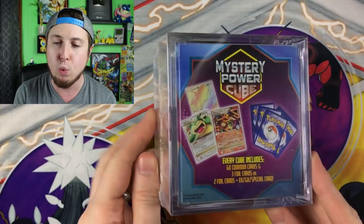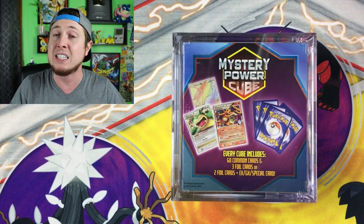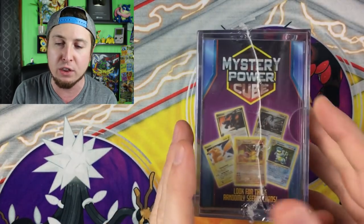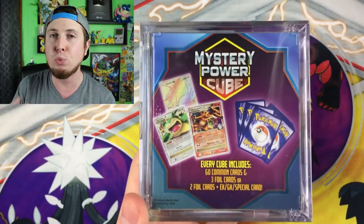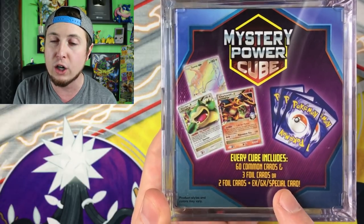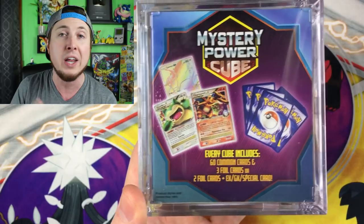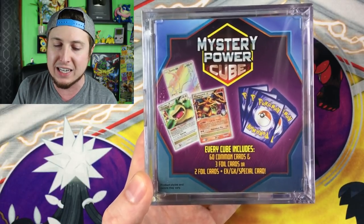This retails for $20, and I thought the last Mystery Power Cubes were bad because they at least came with Dollar Tree Booster Packs. This time around, we're not even getting Booster Packs. Right here on the front it says three foil cards and 60 common cards. If you go around to the back, you have to read this very carefully. Every cube includes 60 common cards and three foil cards, or — 'or' is the keyword — two foil cards and an EX, GX, or special card. They are also considering reverse holos to be foil cards, so you might not even get any rares inside.